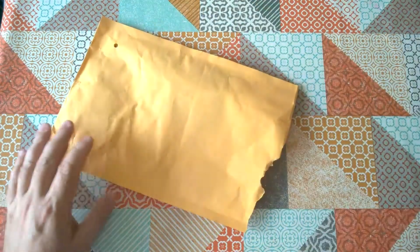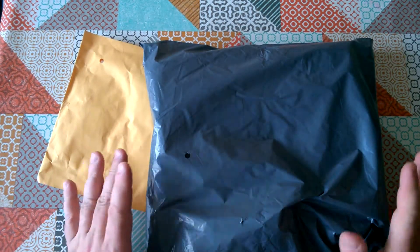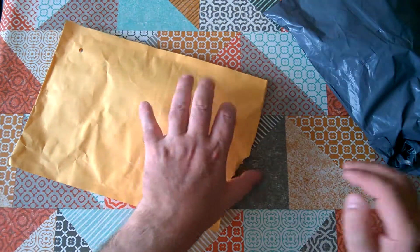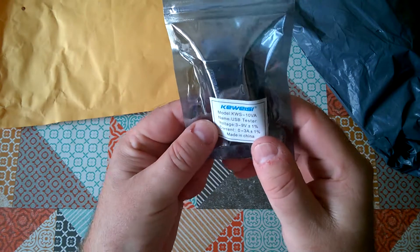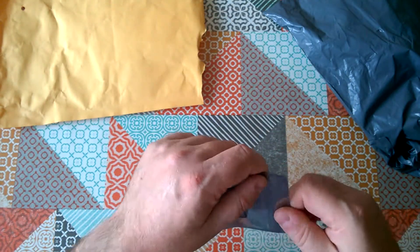It's product review time and I have two packages here that have come from Banggood.com. I'm going to review them in separate videos but I'll show you both in both videos. So let's have a look at the first one — it's a Kawesi USB tester.